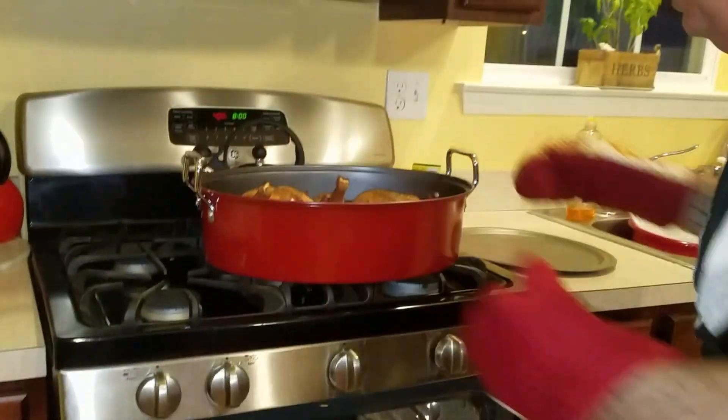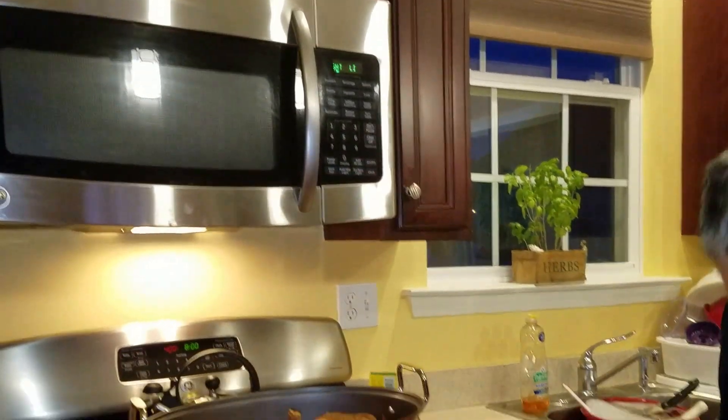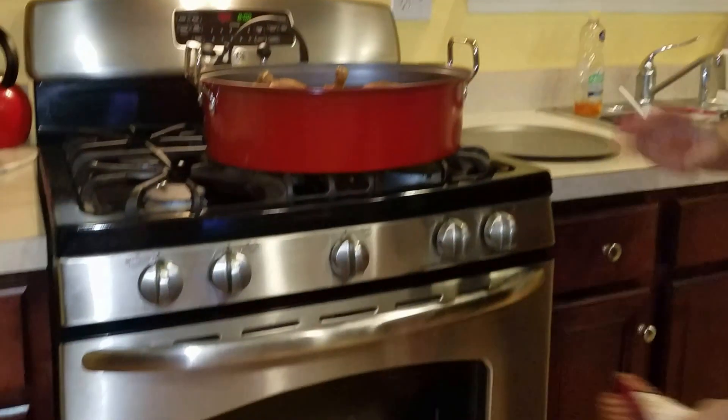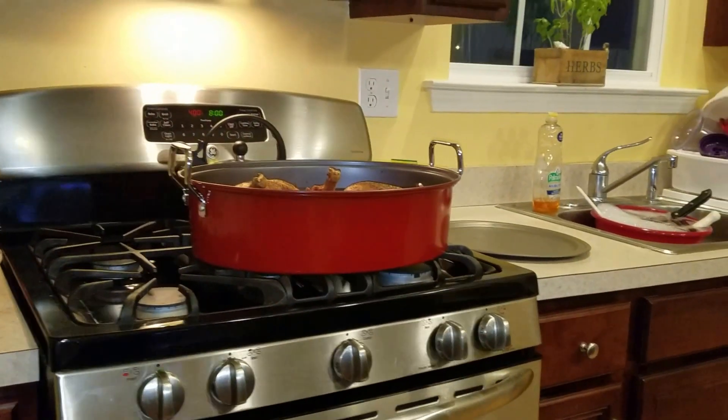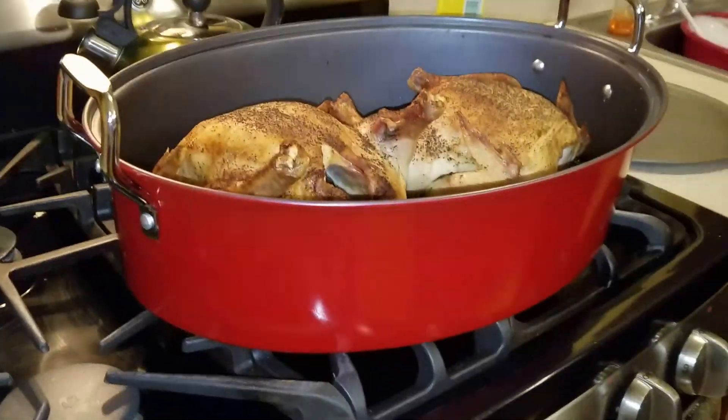Then we're going to take these out. I'm going to put these on top of the stove for a second. Close the oven up, I'm going to keep that on. I cook these chickens for about an hour and a half. I put the lid on for the first hour, and then I did a half an hour at 400 degrees to get it nice and brown on top.